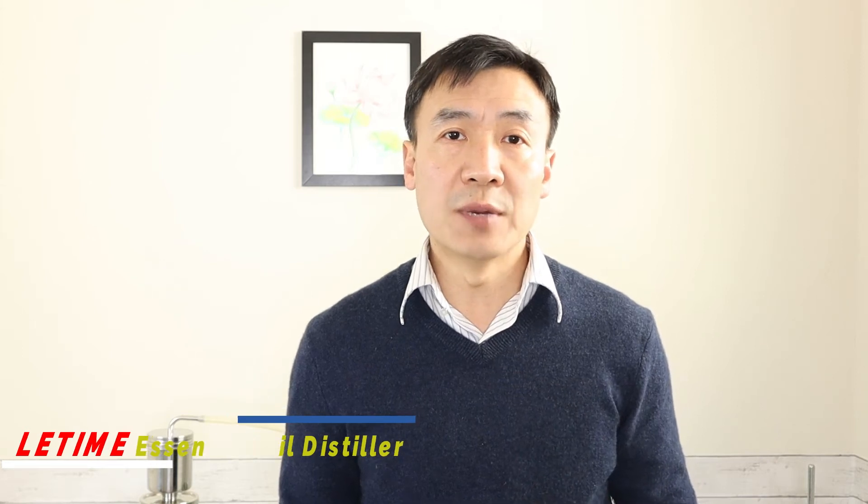Hello, this is Dr. Liu at Li Time. In today's video, I want to demonstrate how to make a tincture with lemon verbena.